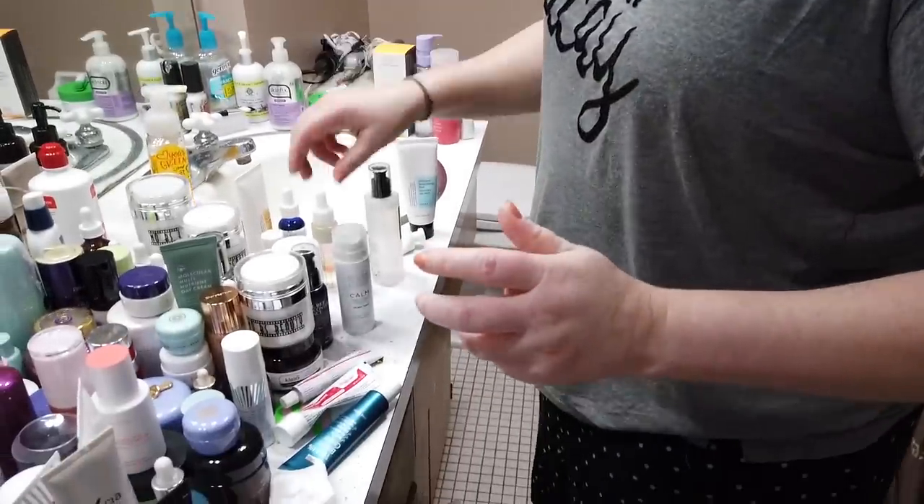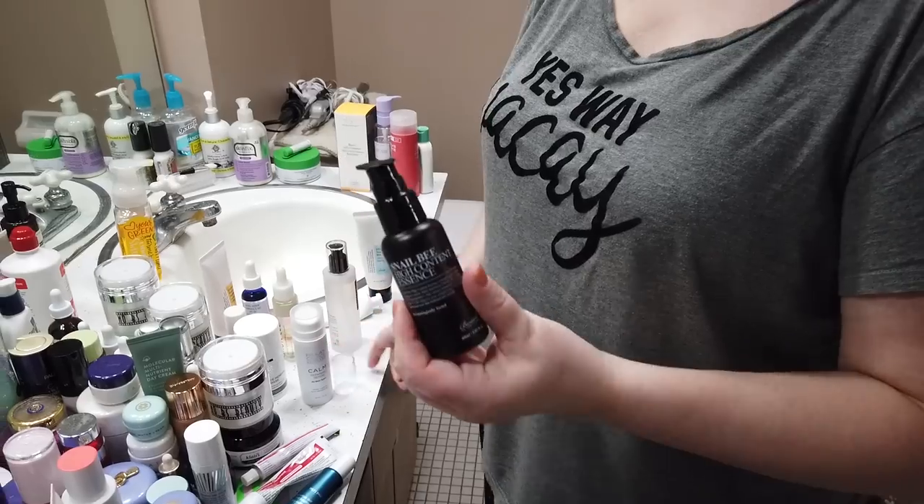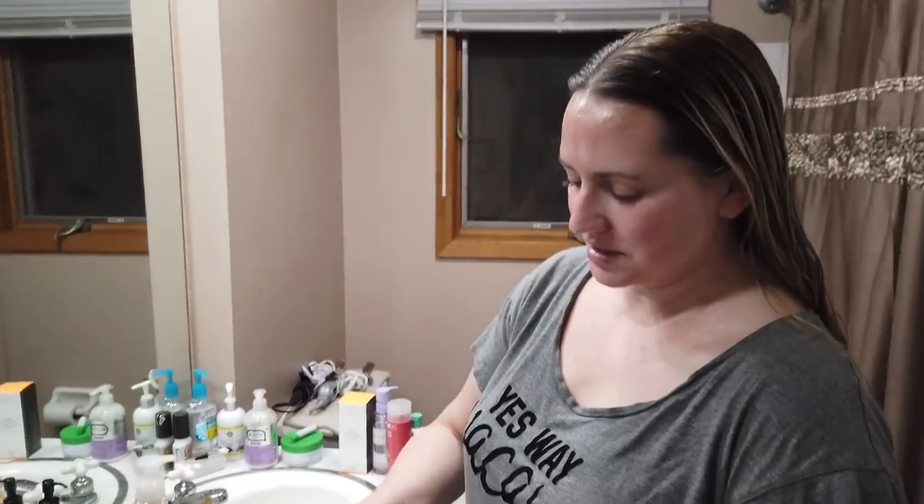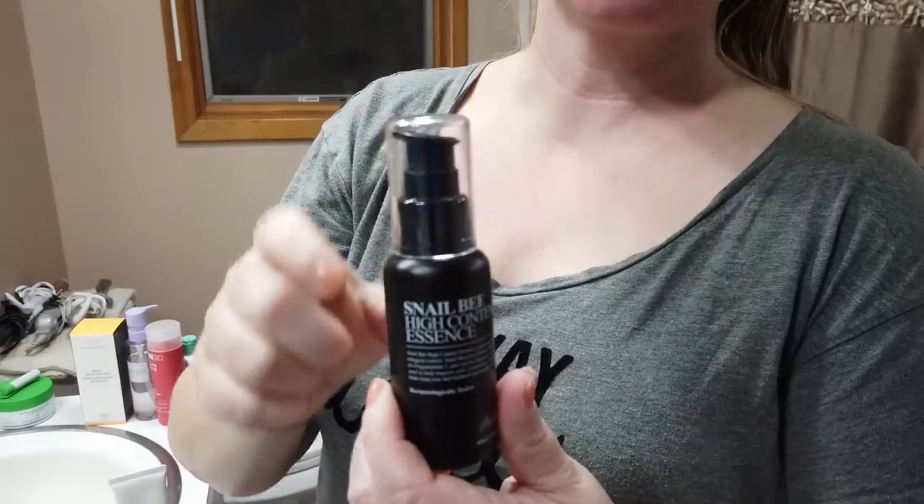After my toner, I applied the Benton Snail Bee High Content Essence, which has a nice jelly texture. I just applied it all over my face, and doing this several days in a row has really helped with the flakiness — the flakiness is almost all gone. Yesterday when I got home and looked in the mirror I looked like a rattlesnake, my skin was falling off. This essence is also fragrance-free, so it's a good one to check out if you're looking for something with snail properties.